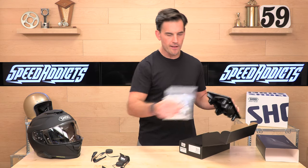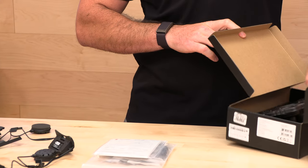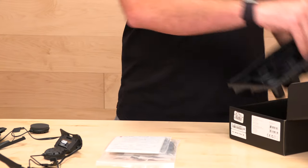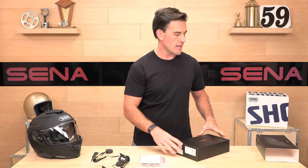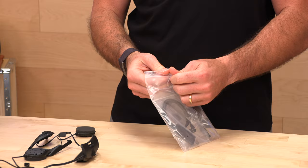I'd recommend using this with the Senna Motorcycles app, available in the App Store. It has instructions on how to install things, because the instructions in the box are pretty poor — just a quick start guide. If you've never used one of these before, get the app. It's got a bunch of features built in to use alongside your unit.